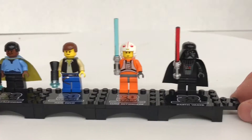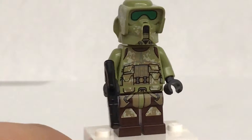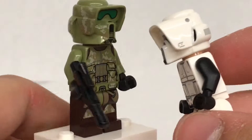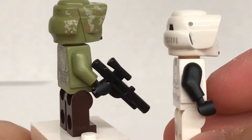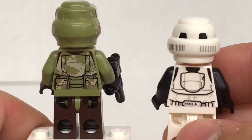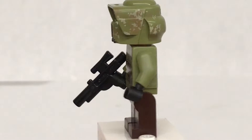All we need now is Princess Leia, which I hope to get from the Slave I soon. I was right about my Endor Action Battle review — this is actually a new piece for this figure. I checked the pieces and there's actually a huge difference in the molding between the two. Very similar but very different at the same time. I might like this version better because I love the camouflage print all around that helmet.